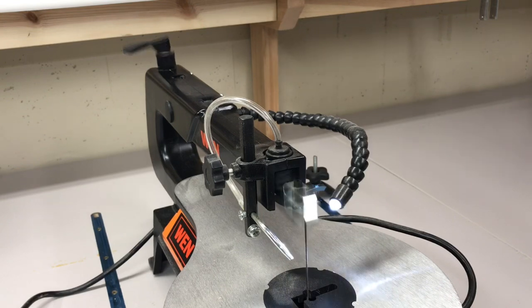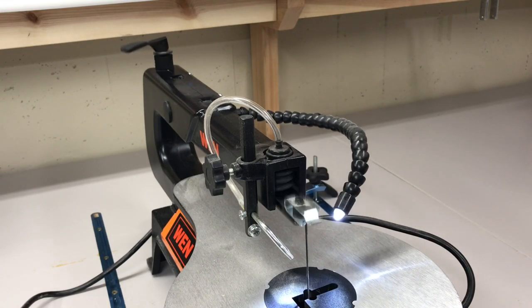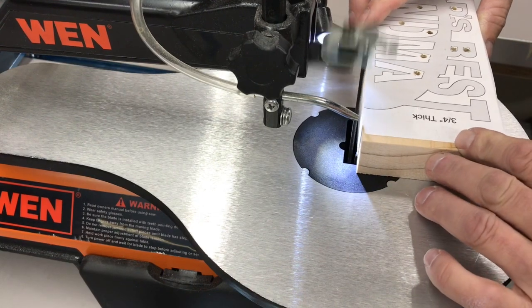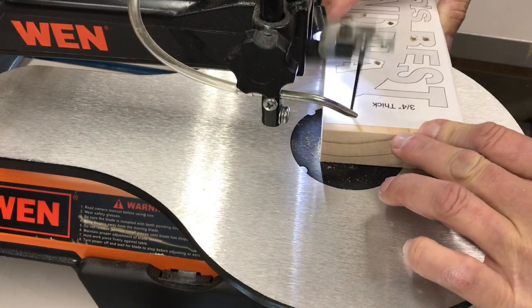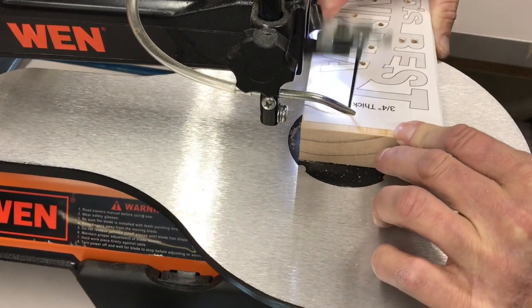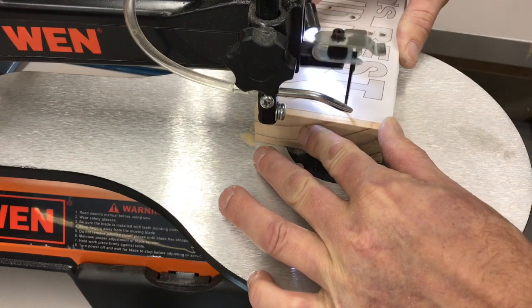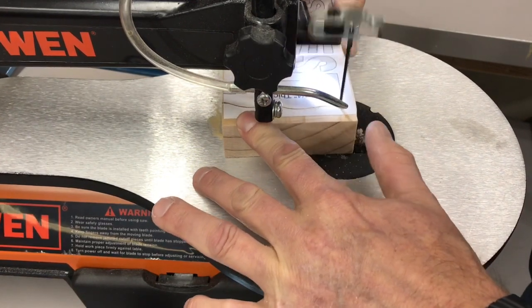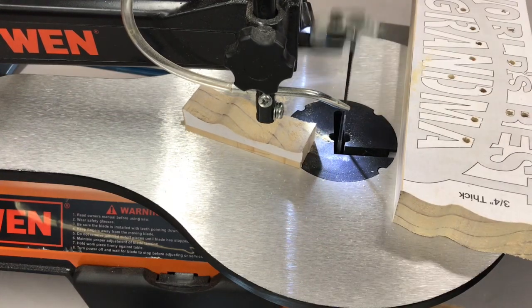A lot of these have variable speed and this one is a little different — right now it's on high and you can go wherever you want. We've also got a light there which is pretty nice. Let's fire it up and get the feel for it with a cut going down the side.